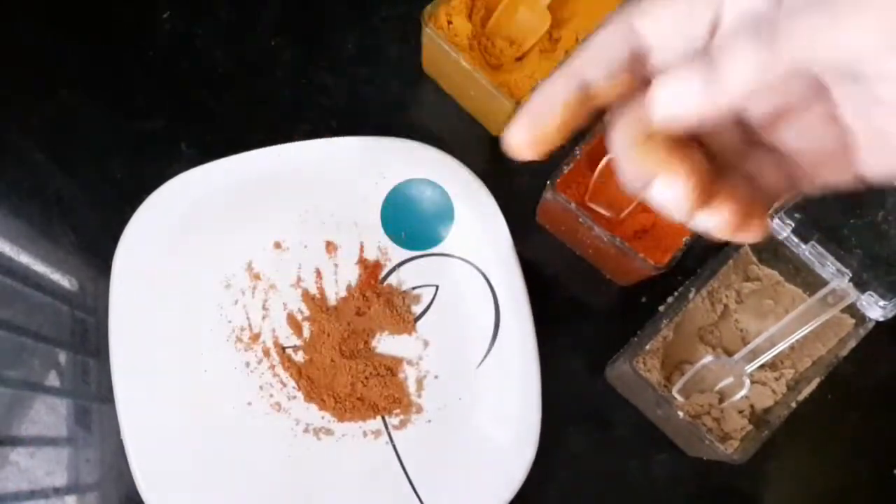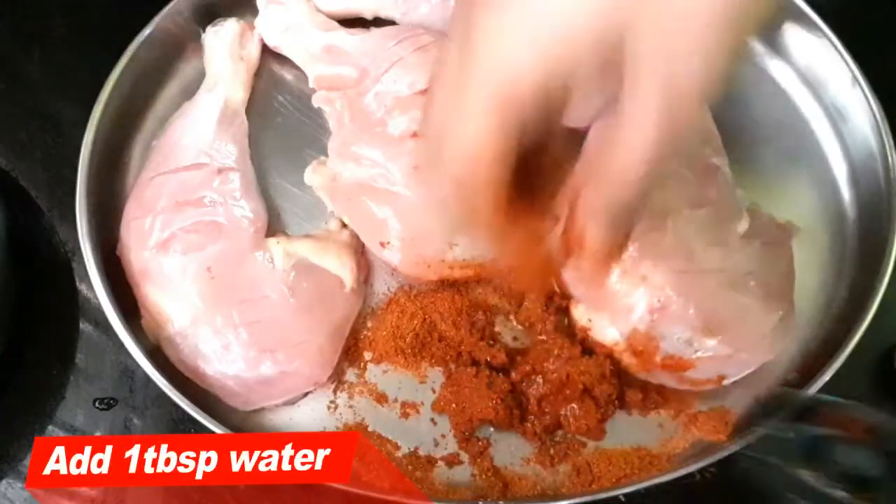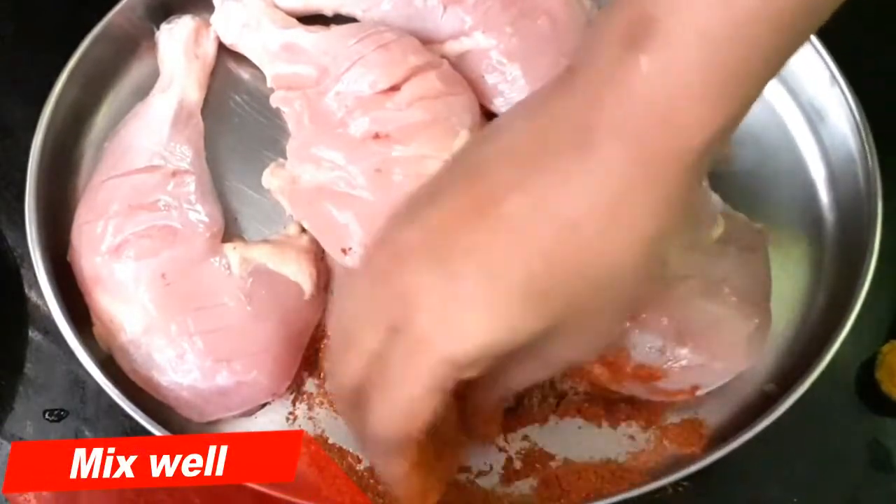We change the masala in the chicken plate. Change the masala in 1 tablespoon of garlic. Now,